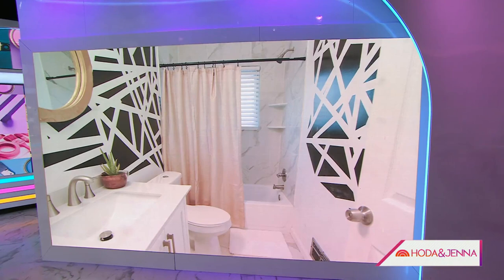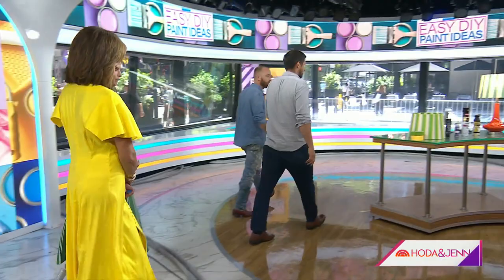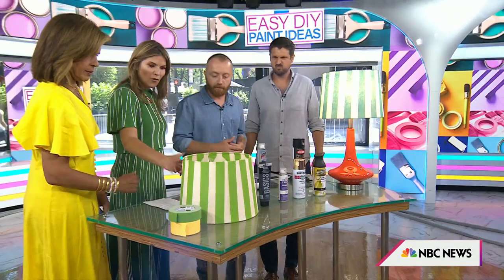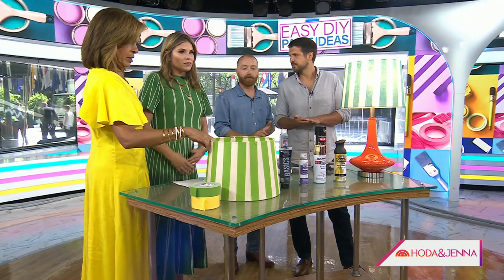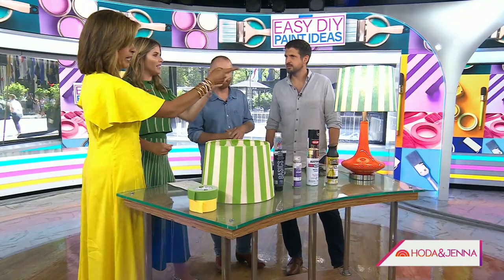Now let's look at the painted lampshades — this is something that really makes a room pop, and it's super easy to do. Again, it's just a tape-off. The main thing is to get it straight and make sure you've got it on there nice and level — that's what takes it from the amateur look to the professional look. You tape it and then just paint it over.